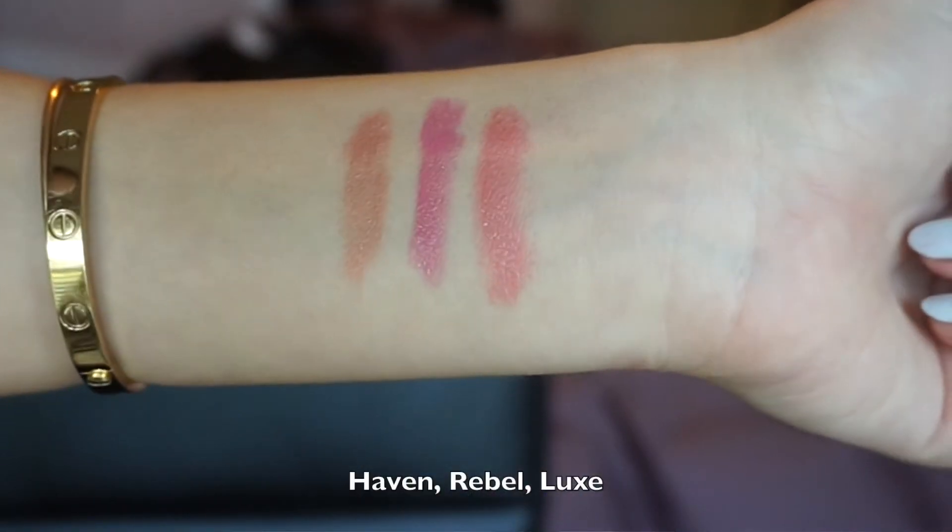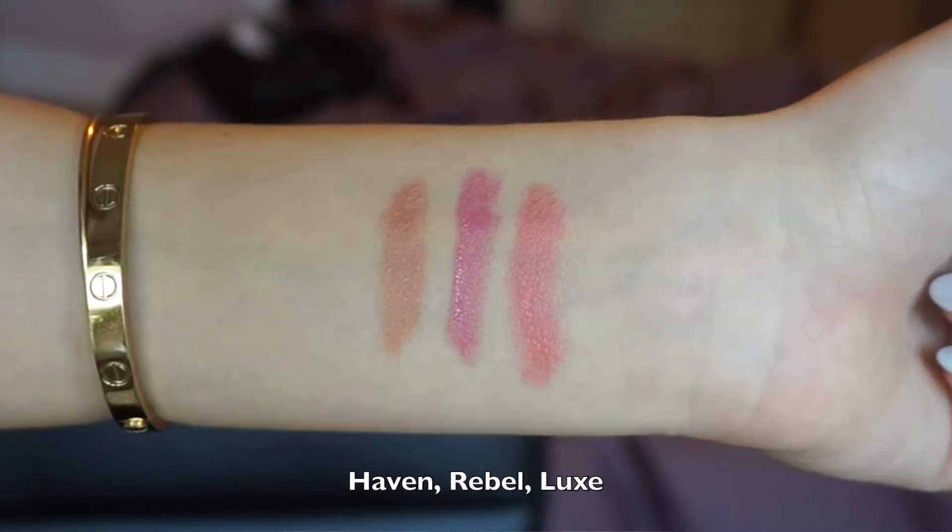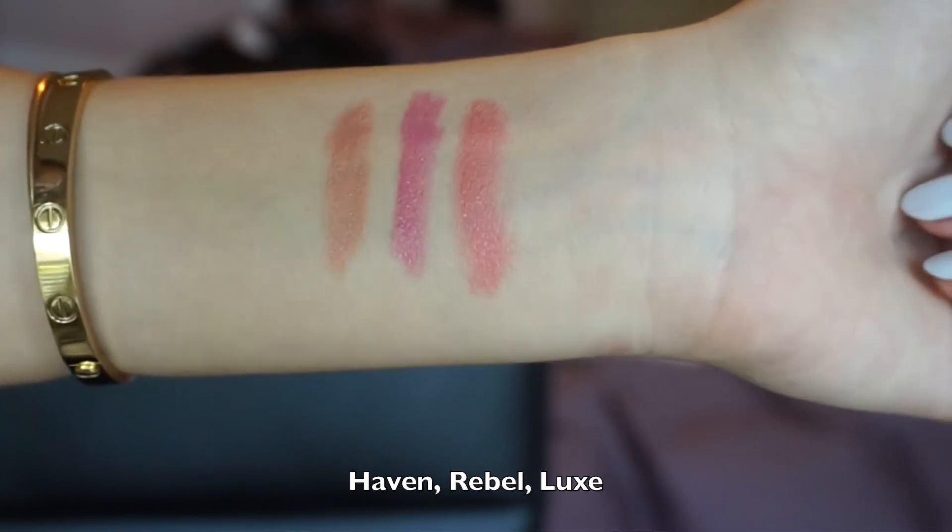Taylor was actually wearing Rebel and I was talking to her at Generation Beauty — she just had it patted on her lips really lightly. The third one I have is Luxe, which is a super pretty warm pinky, corally color. The two I'm wearing right now are a mix of Rebel and Luxe. I put Rebel on and patted it in and it was just a little bit cool-toned, so I applied Luxe to warm it up a tiny bit.